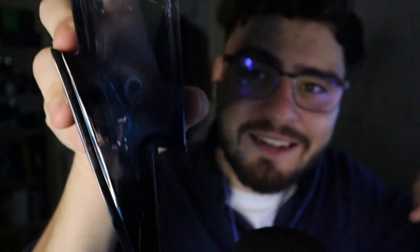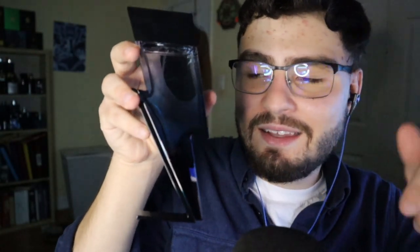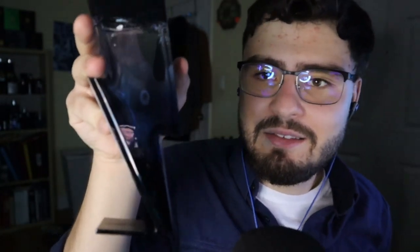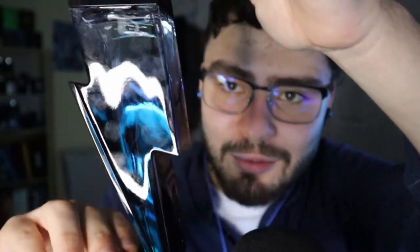Next one — I recently purchased this one and it is so good. This is Carolina Herrera Cobalt Parfum Electrique. I love the look of these bottles — it's literally shaped like a lightning bolt with light blue liquid inside, it's so sick. The notes: top notes are lavender and pink pepper; middle notes are plum and geranium; base notes are vetiver, truffle, cedarwood, wood, and oak.